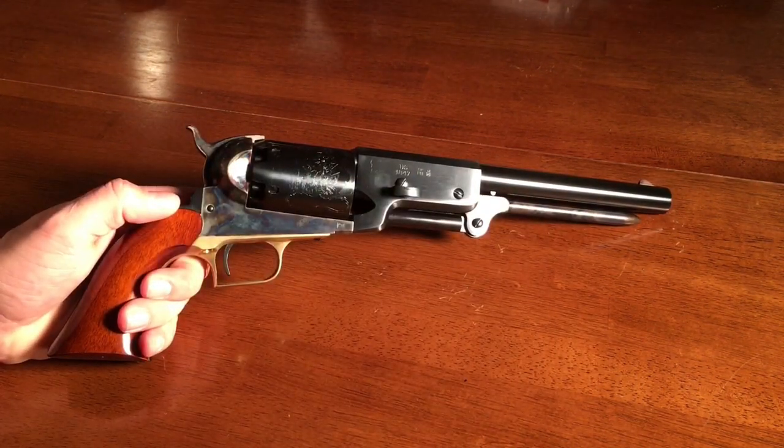It weighs in at just under five pounds, which makes it a little challenging to shoot, but it sure is a lot of fun, and you're going to see it in action in just a moment. The High Fructose gang is constantly terrorizing my channel, so why don't we go outside and see how the Walker does against those carbonated bandits.